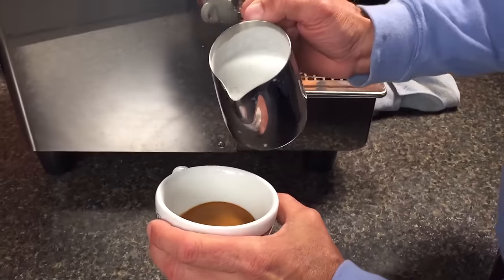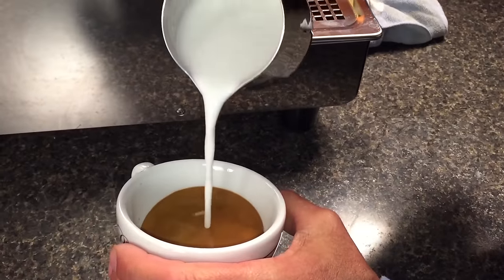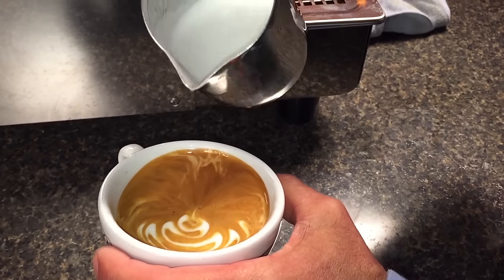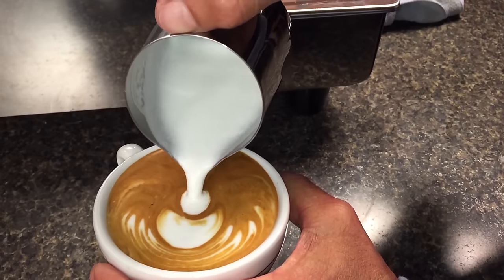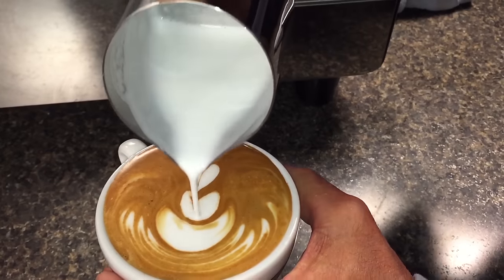Here I'm going to pour a basic tulip. Start low, go high, and you start a little bit of a rosetta, and you stop. Pour a little more and stop. Pour more and stop — this will be our finisher. And raise it and go across the center.